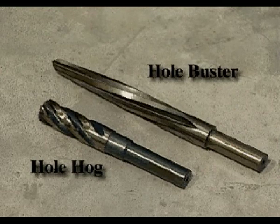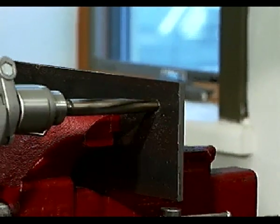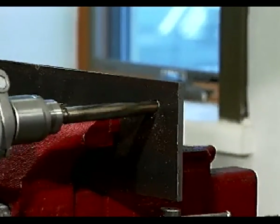In this application, Norseman and Sharpcut recommend using a spiral tapered reamer like the Hole Buster, or a core drill like the Hole Hog. Both tools have additional flutes and cutting edge geometry designed to expand or enlarge the size of existing holes without tool breakage. The enlarged hole obtained with these tools will also present a much more concentric and finished appearance.